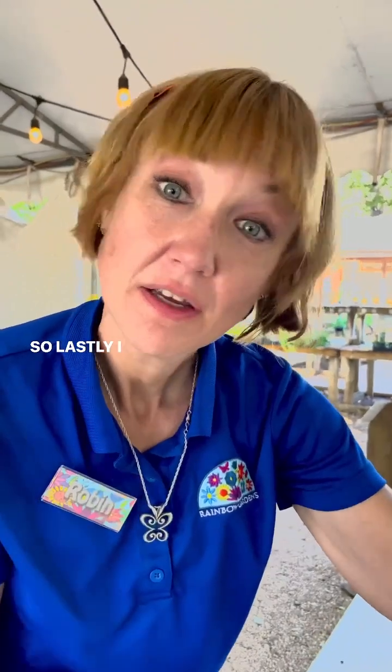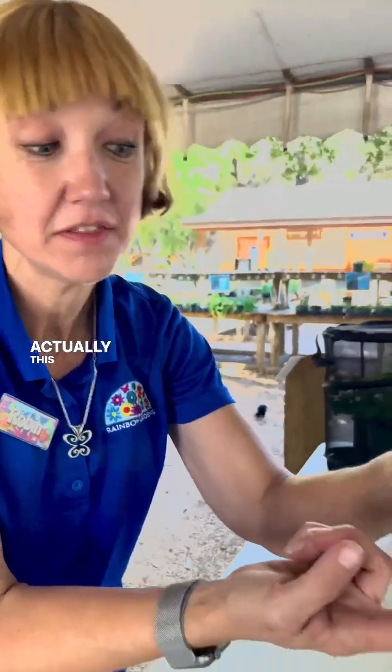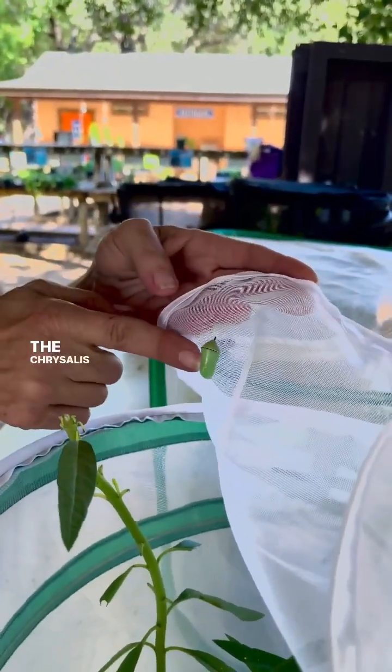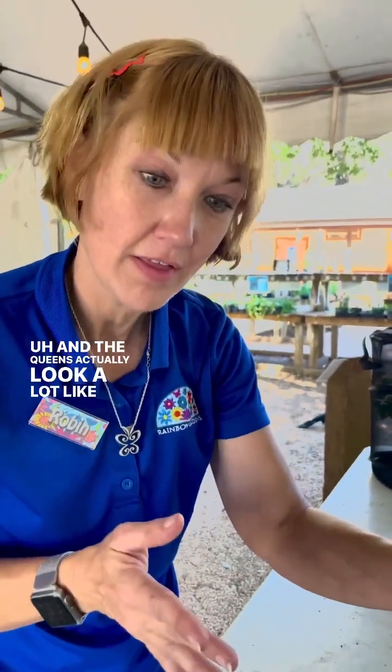Lastly, I have two queen caterpillars. Actually this guy made a chrysalis already. The chrysalis the queen makes looks just like the monarch's, and the queens actually look a lot like monarchs.